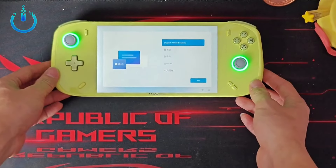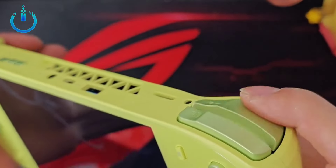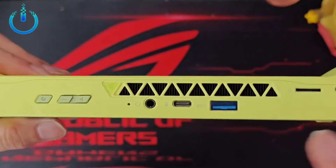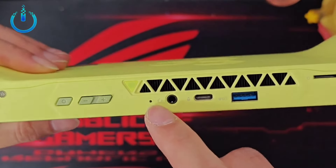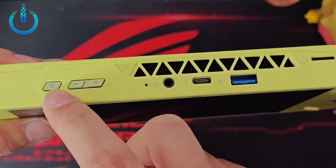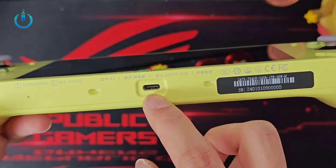It offers features like hall effect linear triggers, large hall effect thumbsticks, and a user-friendly interface for an excellent gaming experience. The device's output is not much different from the previous version, the AXO A1 Pro.